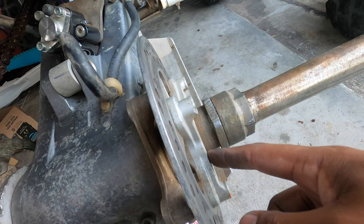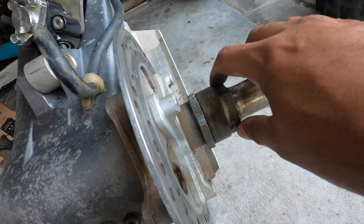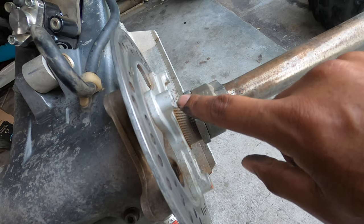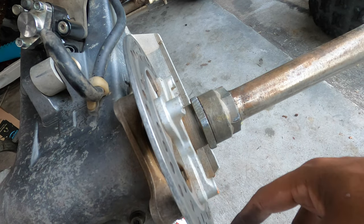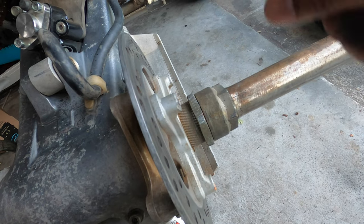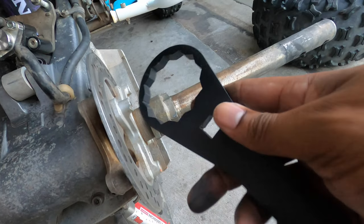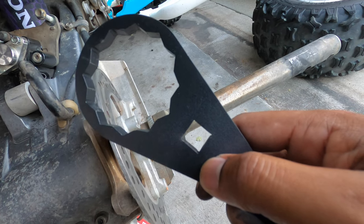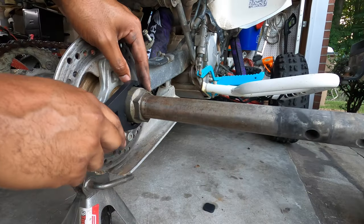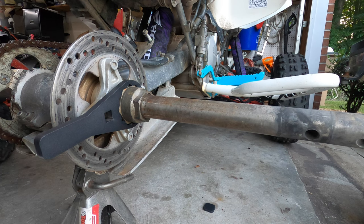I've seen a lot of these setups where they have the lock nut up against the disc spindle — that's not what you want. It's supposed to be up against the bolt here, and these are reverse threads, so it's righty loosey, lefty tighty. To loosen this up you want to bring it back towards the back of the quad — counterclockwise to loosen it. Counterclockwise will move the nut towards the inside. This is a half inch drive, not three eighths, so you need a half inch ratchet. Remember: lefty tighty, righty loosey — do the opposite of what you normally do.